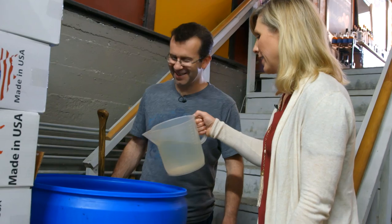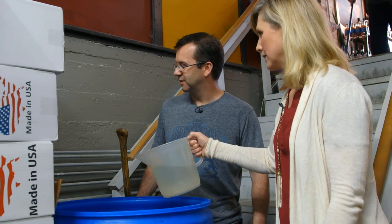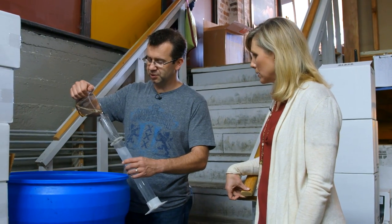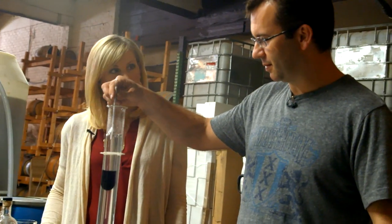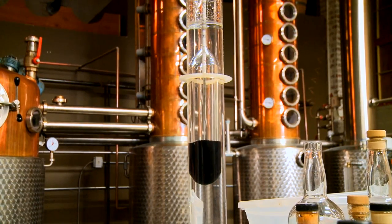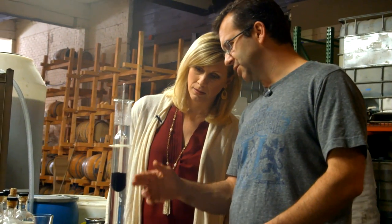The next step is to add some water to the vodka. Then we take a sample to measure the exact alcohol content using a hydrometer, which measures the density, the amount of water, and the amount of alcohol in a sample. We'll make sure there are no air bubbles attached to it.